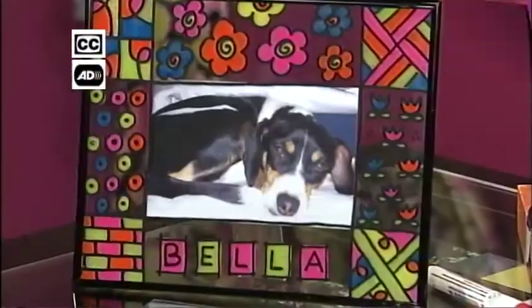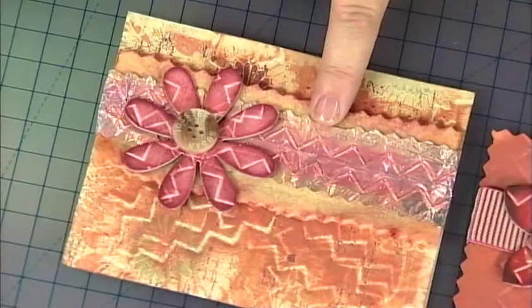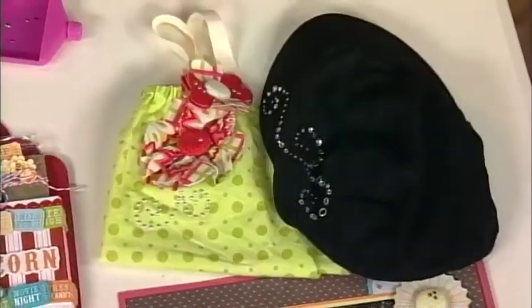Fun and festive banners, a showcase for your doodling, 3-D embossed cards, and a little dazzle with jewels. They're all part of today's Scrapbook Soup.